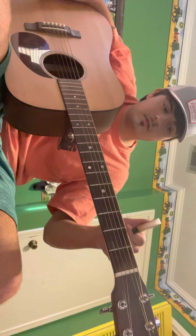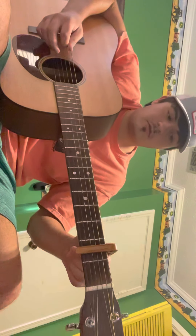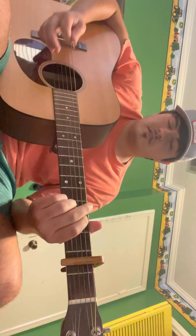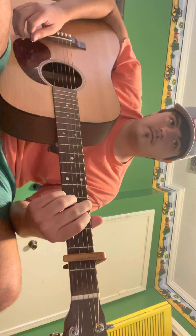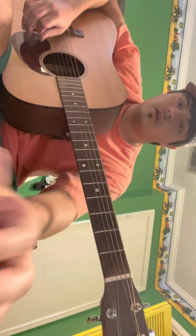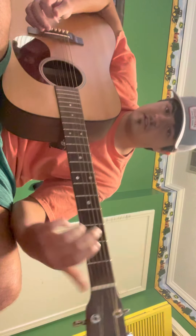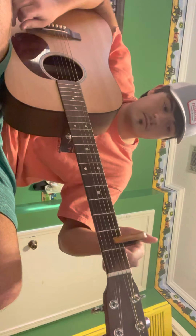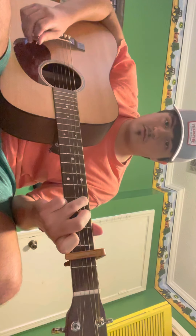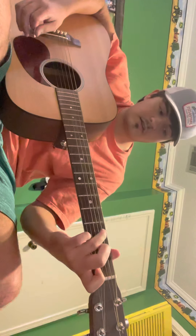With a capo: I'll show you some of those chords and what they sound like with a capo on them. This would be a G chord with a capo on the second fret. And then here's a G chord without the capo. See? It's a little more high-pitched. Here's a C chord with a capo on the second fret. And then a C chord without the capo.